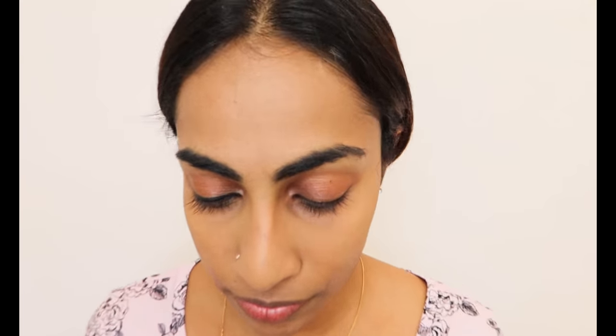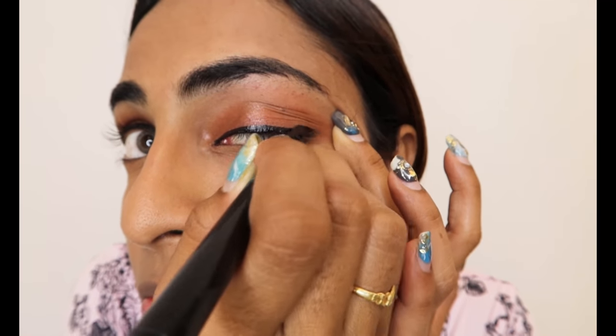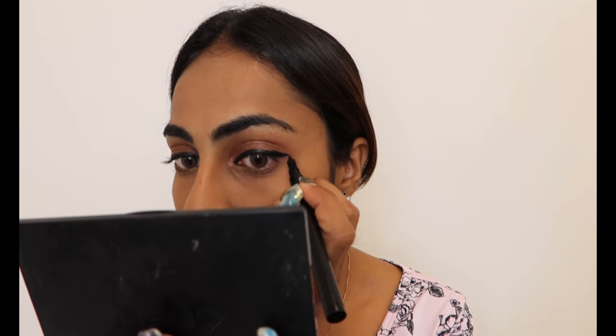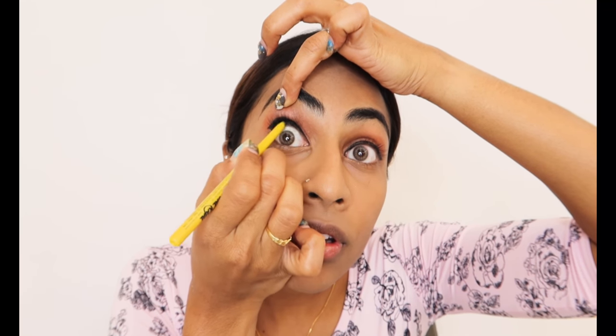How many of you pull your skin to wear eyeliner? I know most of us do this, but real professional makeup artists don't usually do that — they do it properly. One side eyeliner done; now I'm doing the other side. Eyeliner is done for both eyes. Here's a tip: if you want your eyeliner to look really black, use a kajal on your upper lid — pull your skin and do this. It will give you a different look.